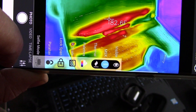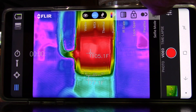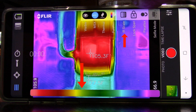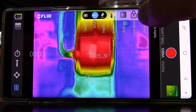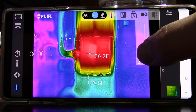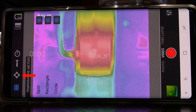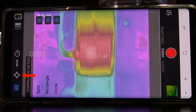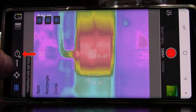In the settings, you have visible, MSX, and thermal. MSX puts that little line overlay around everything. You have different palettes to choose from. In the settings, you have an infrared scale that shows the whole range of what you're taking a picture of. The lock span locks the temperature range. The parallax aligns the image with the infrared image. Selfie mode reverses the image. This is your spot meter and region of interest. There's also a timer mode.